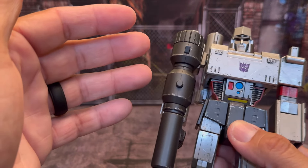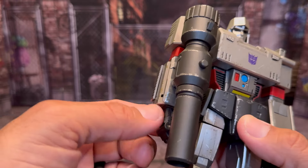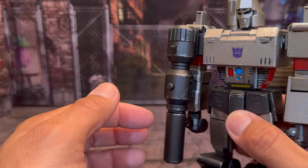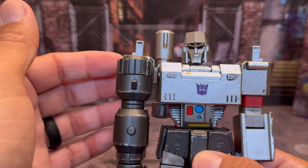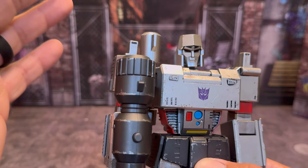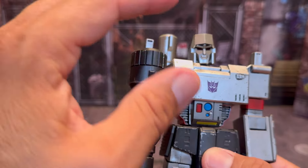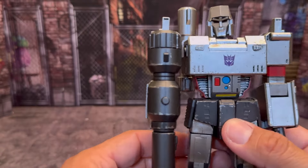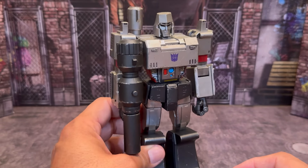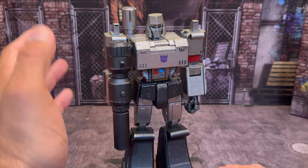And then his arm here — all I did was turn his arm over and then turned the fist to give him that straight-down look with the Fusion Cannon, like you sometimes see him. Beautiful. The original Megatron — they did a beautiful job with him. Absolutely beautiful. Remember, like he said in the cartoon: 'We don't rust.' So the pitting and all that stuff — fabulous.